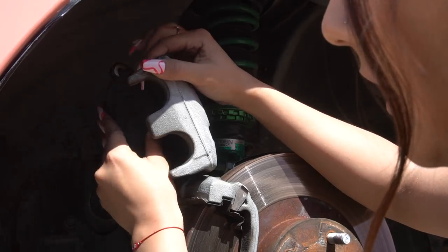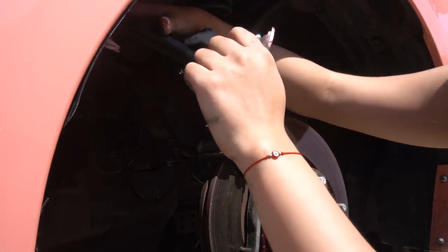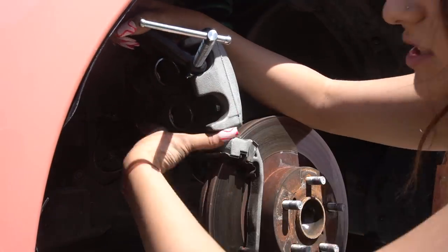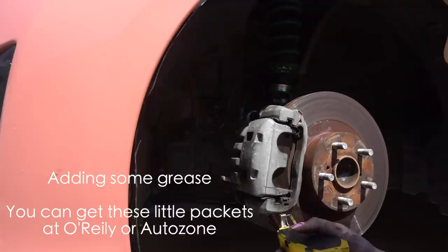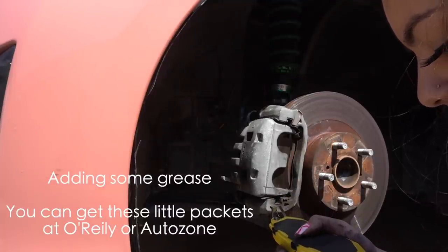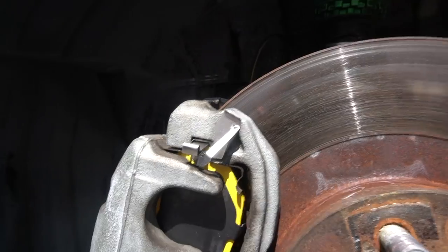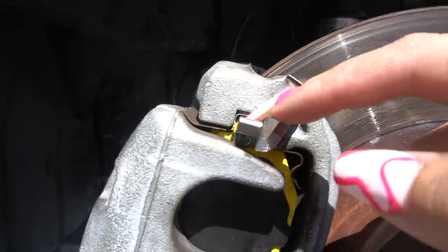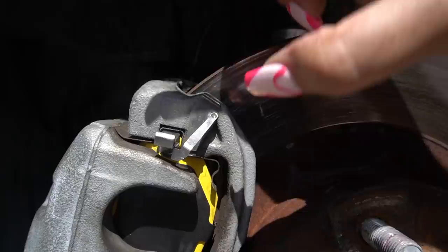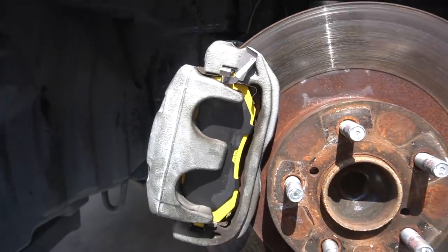I'm going to grab one of the old brake pads and lay it on there. That's as compressed as it's going to get. This little clip does not go in — this stays on top and should be touching this metal piece. And for this clip you want to get it inside this little metal clasp. Don't put it on top — that's how I had mine at first. So this is how it should be looking. I'm just going to get under really quick and do the back ones.